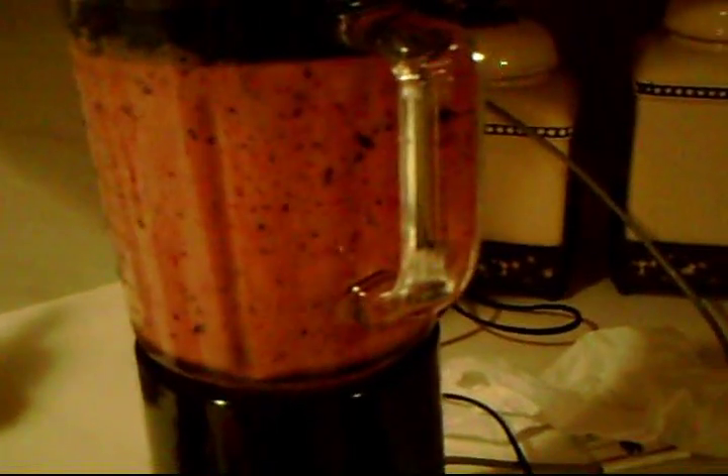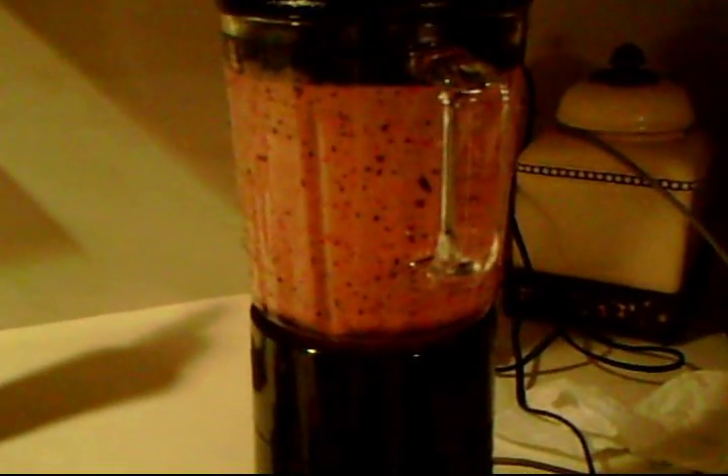All right, that should be enough. Now I'm going to want to blend everything together. I'll just put it on smoothie. So I've blended enough that there's not going to be huge lumps. That's it.